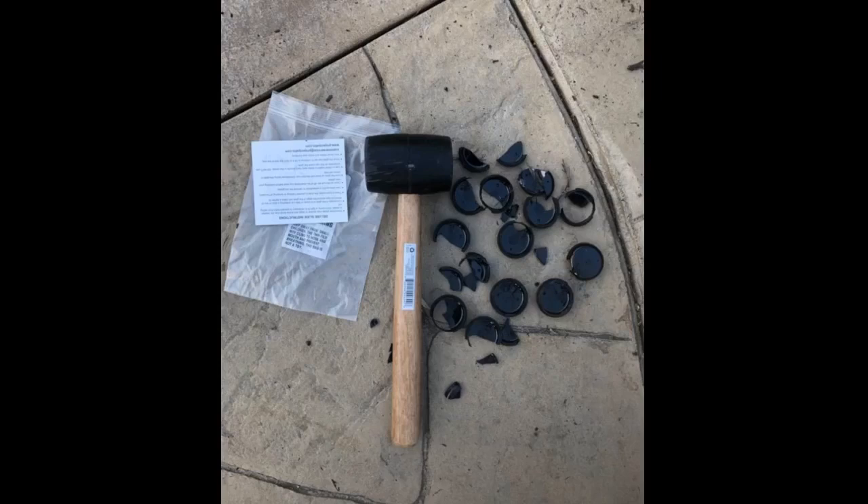Too soon to say anything about durability. Got an extra one in the package — I guess by mistake.